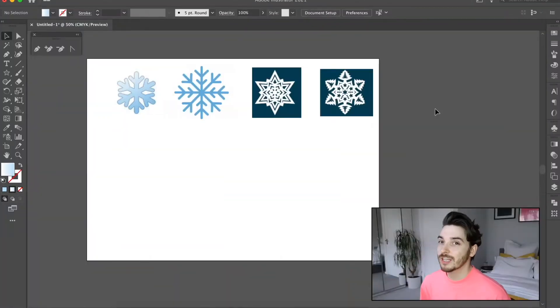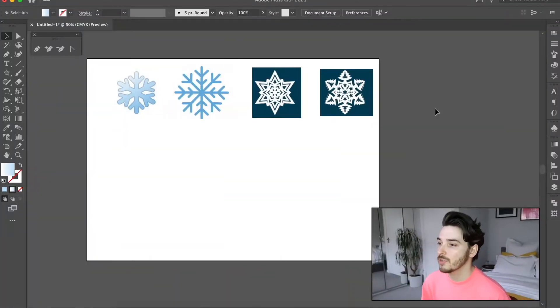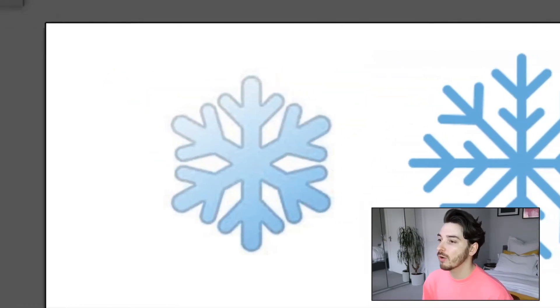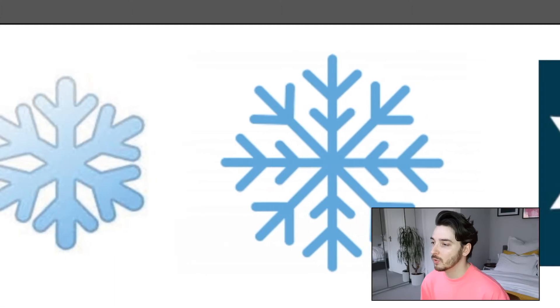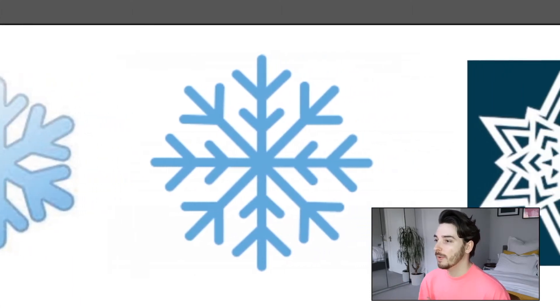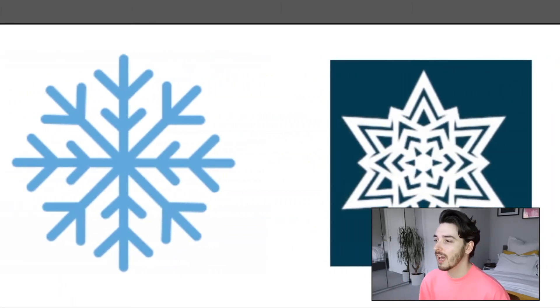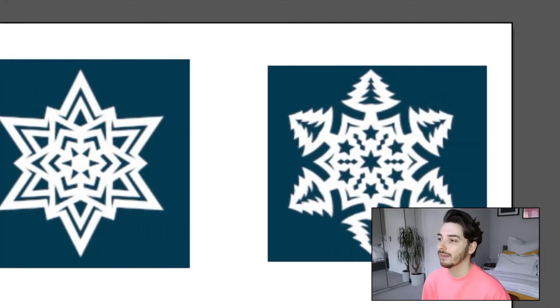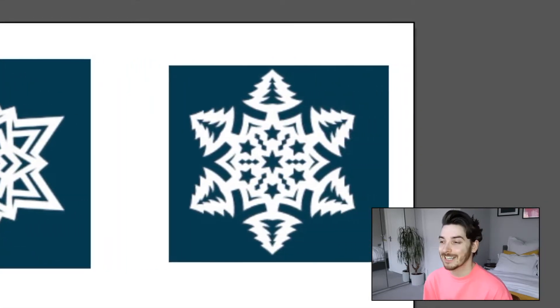Let's just get straight in there and get started. As you can see I have got four different images of snowflakes that I would like to try and recreate, and they go up from very, very simple to a little bit more difficult, then a little bit more extravagant and detailed, and then one that's completely drawn in and very Christmassy.